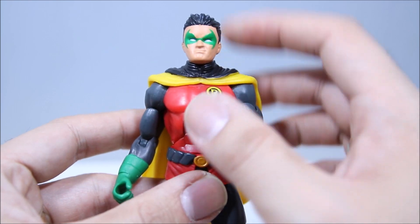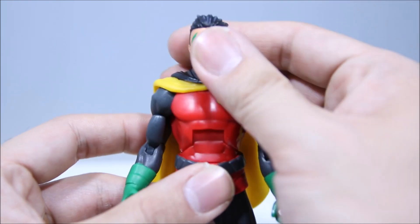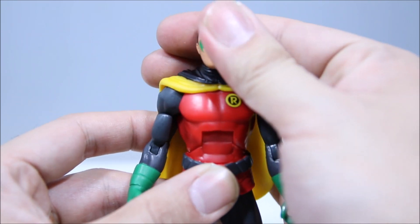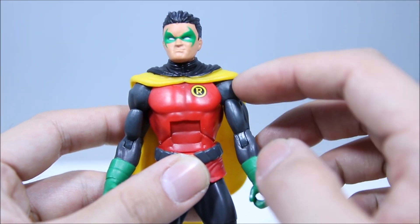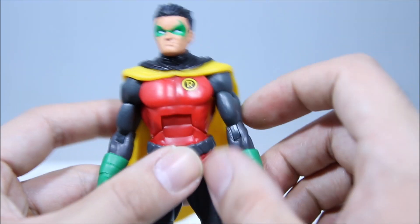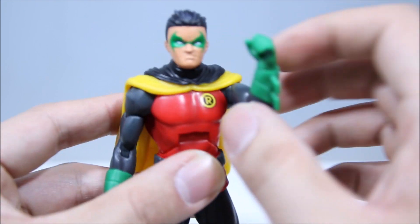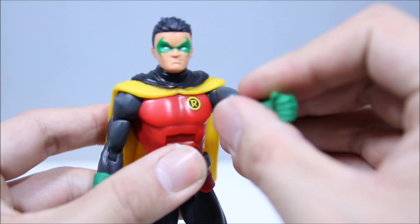Getting to articulation really quickly. He does have a ball joint in the head, but it's very limited because of the hood over there, so it only goes left and right — doesn't go up and down at all. Going through the shoulders, there are hinge joints that rotate, a little bit hindered as well from the cape, but not horrible. It goes out pretty good and goes forward with no problems, but you can't really go up any higher than that.